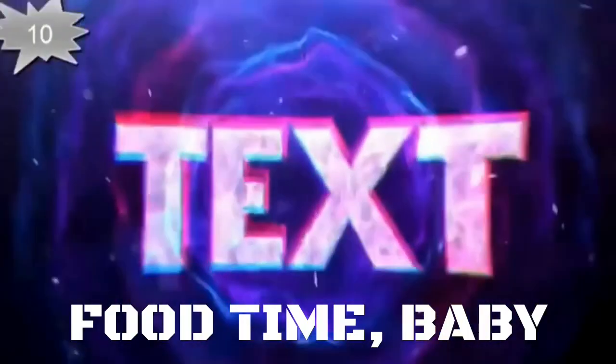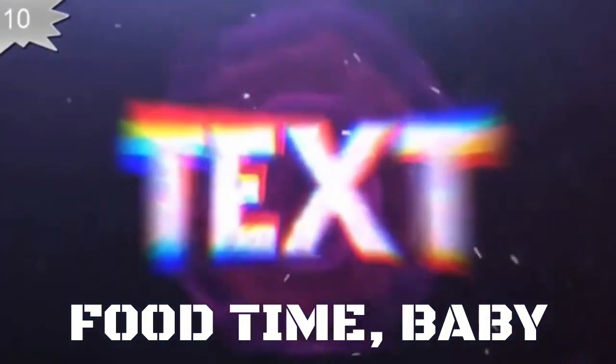What's up guys, welcome to Glenn Reviews. In this episode we're looking at the Taco Bell Nacho Fries Supreme.